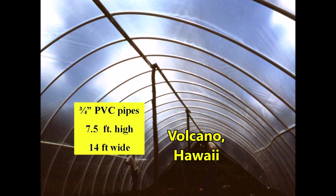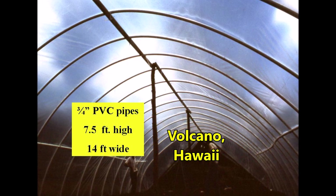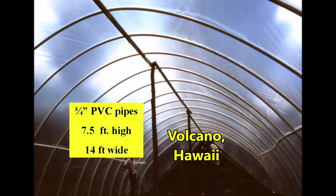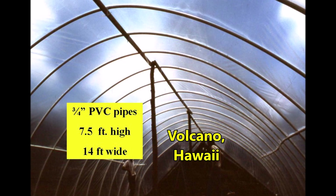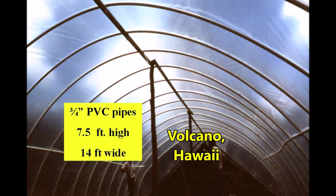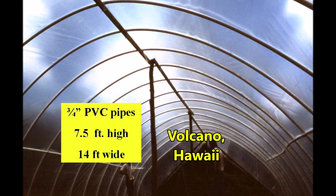A couple of years later we built a similar structure with three-quarter inch schedule 40 PVC pipes. The structure was seven and a half feet tall and 14 feet wide, requiring one and one-third pipe lengths of PVC pipe. The horizontal edges of the polyethylene film were sandwiched between two one-by-three boards.